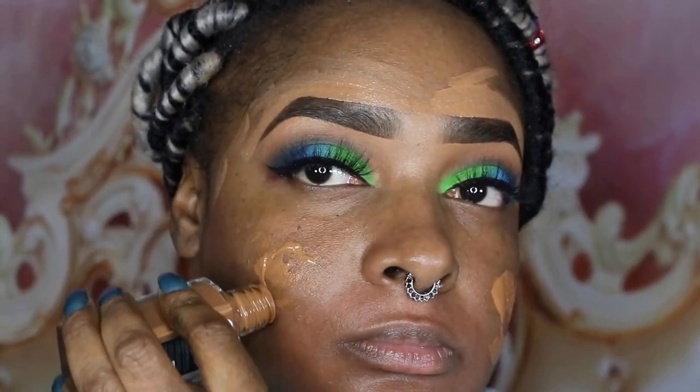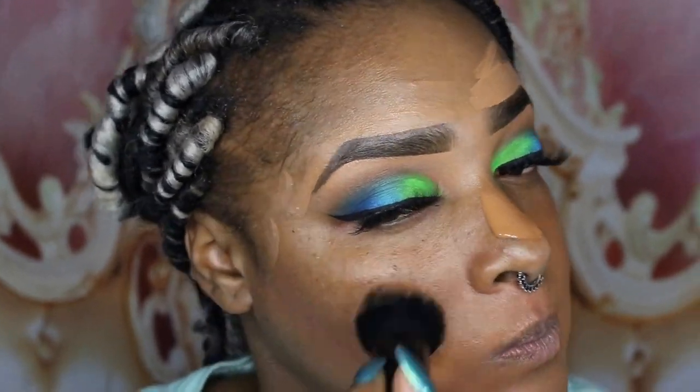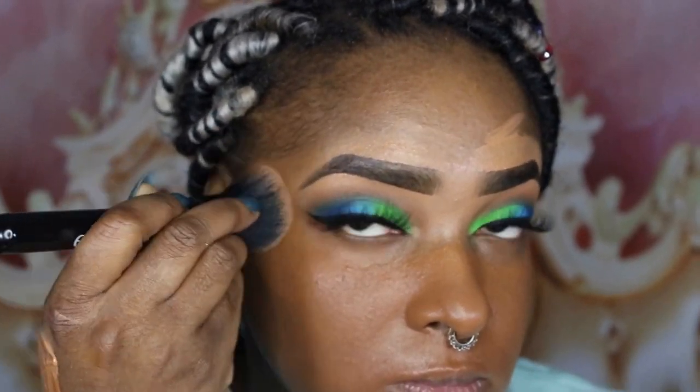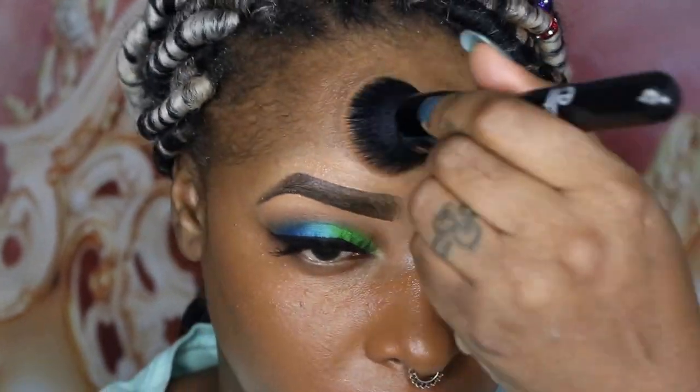Now I'm going to take my foundation — I'm using a nice amount because I want full coverage today. I'm applying it directly on my face and buffing it in with my favorite Elf buffing brush, the $6 one. When you do this step, take your time and make sure you blend the foundation out really well — hit those areas under your chin, your hairline, and around your nose. By leaving enough concealer on top of my eyebrows, I'm able to just blend that away from the brows so I won't mess them up.